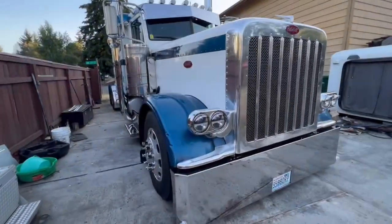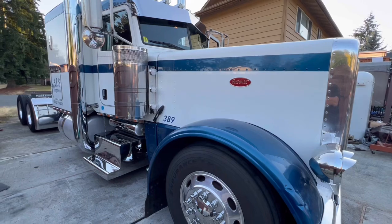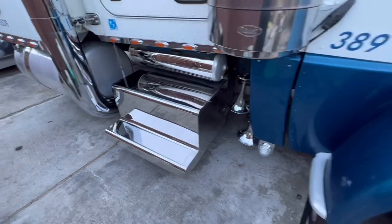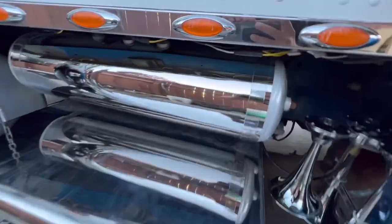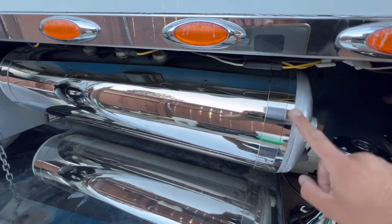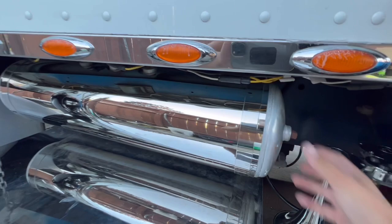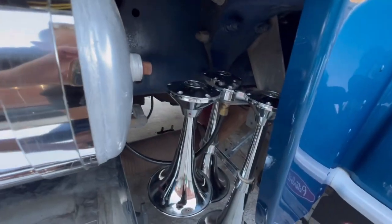This is unit 389 — my father-in-law drives it. All cleaned up, got the bugs all washed off. Those stainless steel steps and these tanks right here — that's a wrap, a stainless steel wrap, so you don't have to polish it. All you do is polish the sides. Got the train horn mounted and tucked away in there.